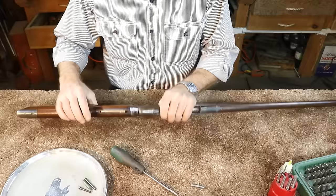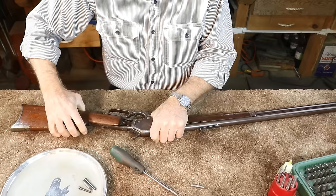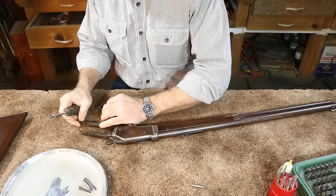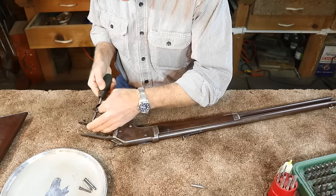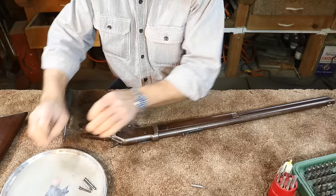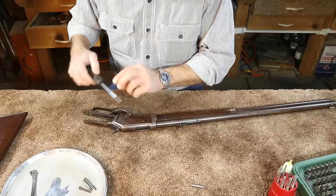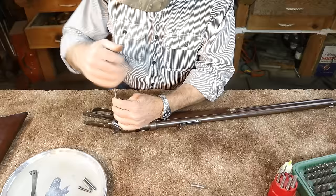Let's get this old Colt apart and see what we're dealing with. I've already taken the tang screws out, and boy, this buttstock is fit beautifully. The stock fitters in those days, both at Colt and Winchester, just did a fabulous job. If you've ever tried to fit a semi-inlet stock, you've really come to appreciate the artistry and skill level those guys possessed. The nice thing about a Colt Burgess is it's a very simple gun to take apart and put back together — they're probably closer to working on a Marlin than the Winchesters.